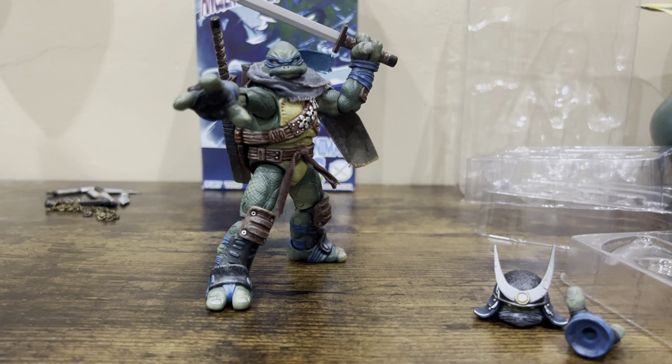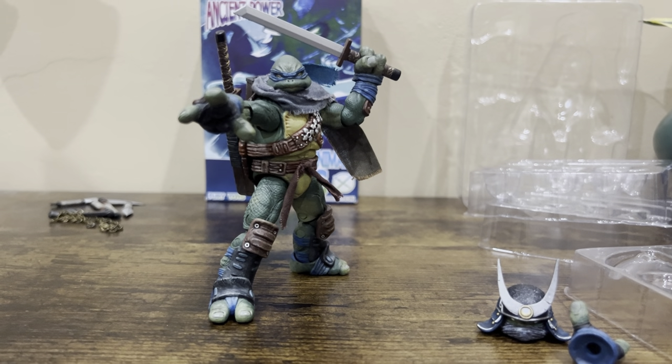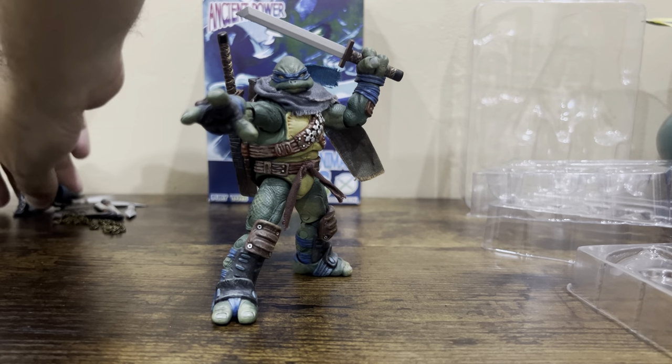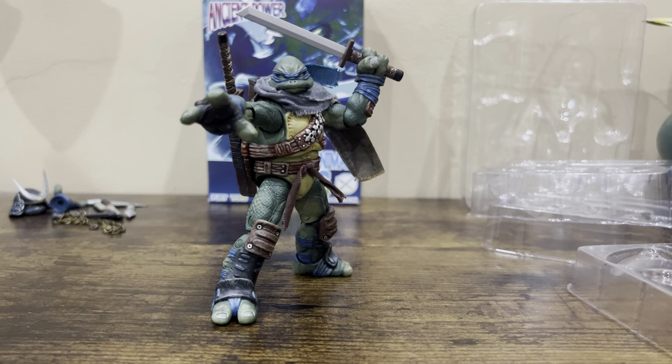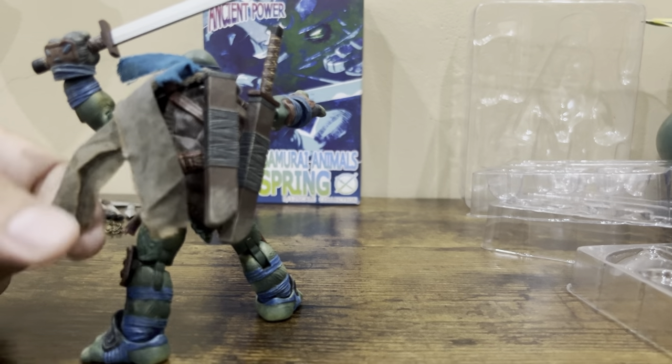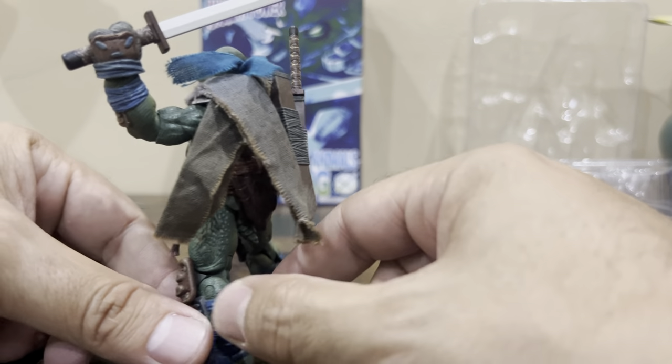This figure came out a couple of years ago and I don't know if they'll ever re-release it, but always good to keep checking. They recently released the Donatello version as well. I think this figure is definitely worth the money — but probably not the eBay prices you see, like $150 or more. At that point I don't think it's worth it. But if you like these figures and want the whole set, I'd definitely get all of them. They're really nice.